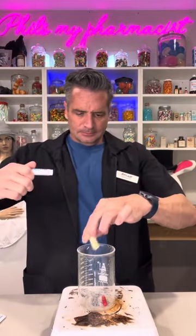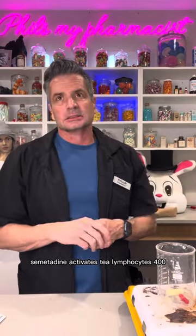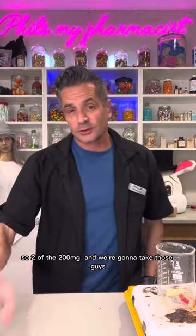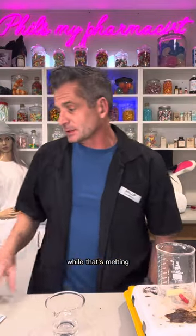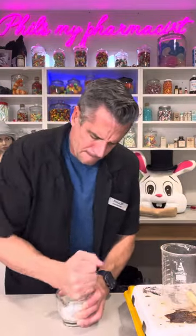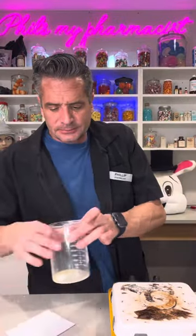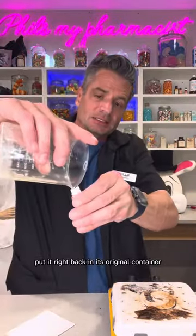I'm going to be fancy. Cimetidine activates T lymphocytes — 400mg, so two of the 200 milligram tablets — and we're going to crush it while that's melting. Add 400 milligrams to one melted Wark stick. Put it right back into its original container.